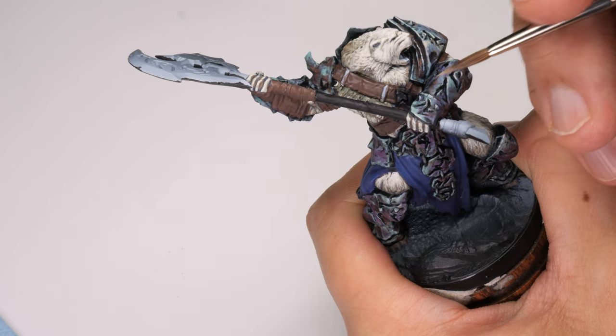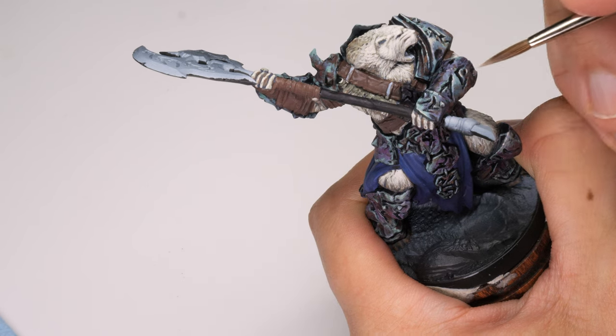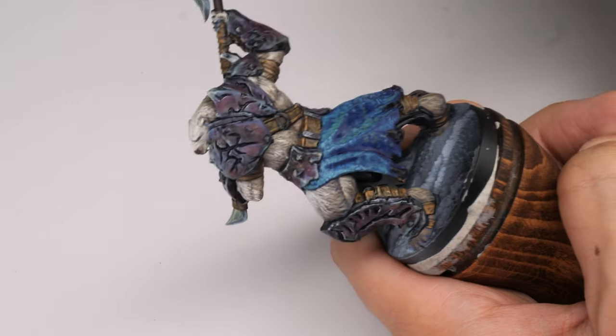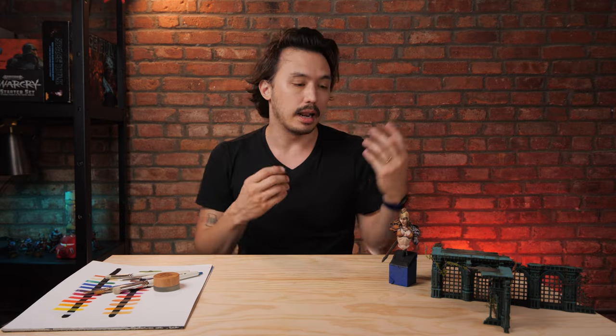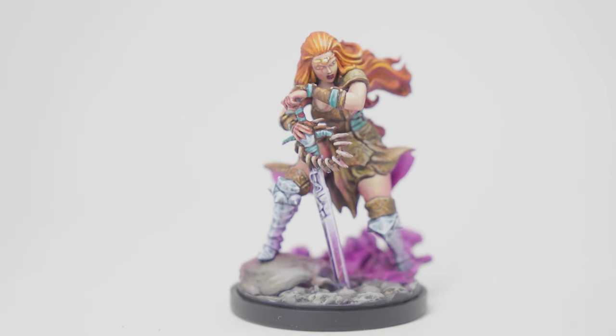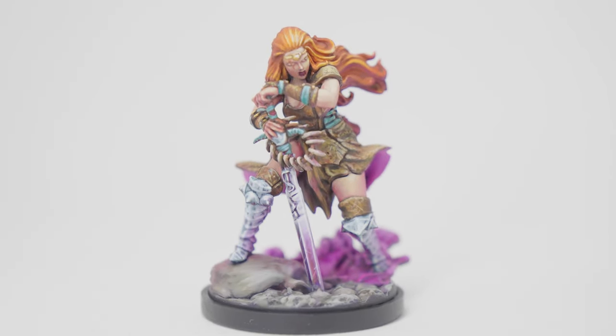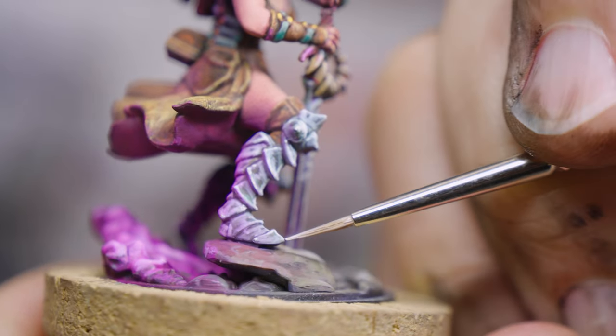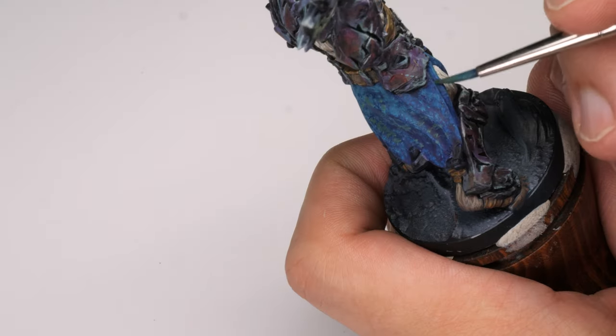Different brushwork patterns create different types of textures for different things, and we want that sometimes because we don't want every element of our model to feel or look the same. Leather will look different than cloth, and cloth will look different than metal, and we want to create those distinctions. So the idea of stippling at its basic is building up layers with dots, but it can be more than that.